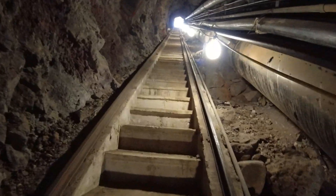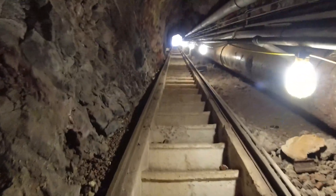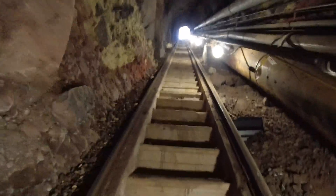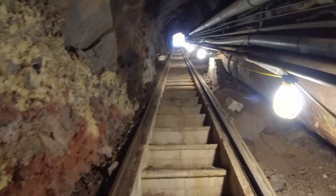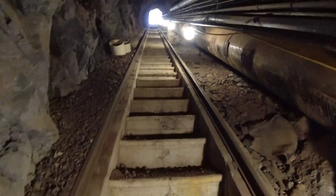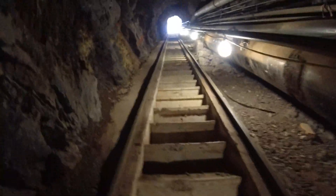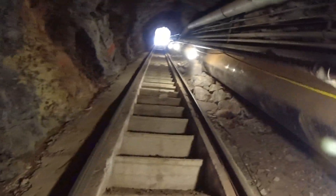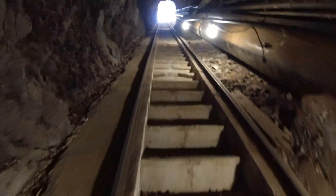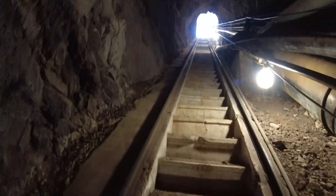Nice little workout. I always forget to count how many steps - one of these times. One of these times will be the last time I come down here, maybe it's this time we'll see. Just amazing - the guys dug this in the 30s with pneumatic tools and buckets and shovels. Pretty amazing, old timers.